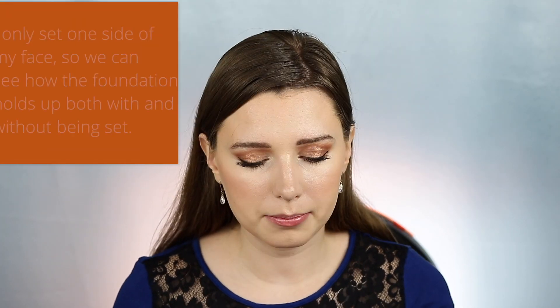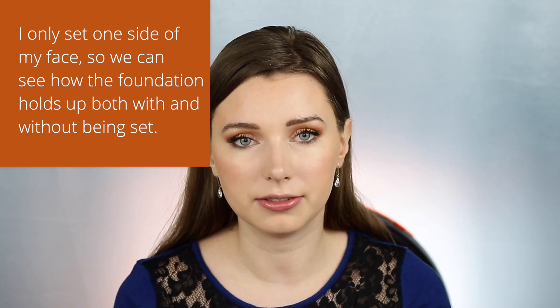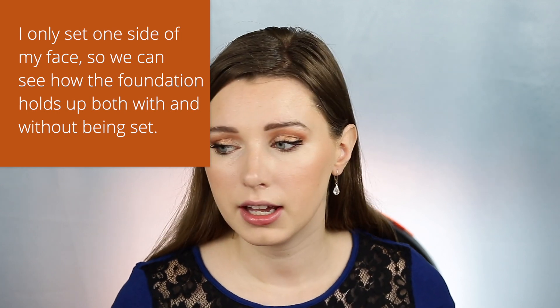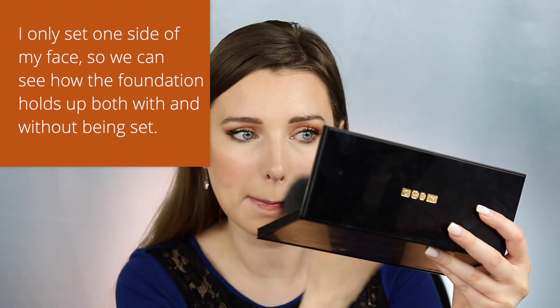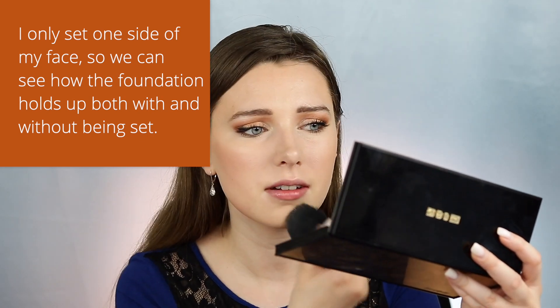I decided to set one side of my face. My favorite setting powder is the Hourglass Diffuse Light setting powder, so I'm putting that on my left side — which will be your right. I'm not going to use any setting spray today because I just want to see how this foundation performs on its own.